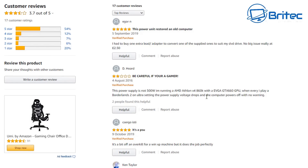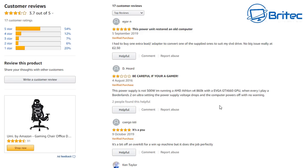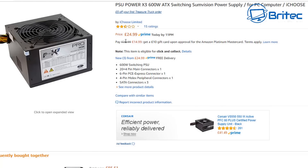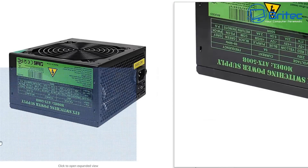Looking at more feedback: 'The power supply is not 500 watts - I'm running an Athlon X4 860K and an EVGA GTX 660, and when I play Borderlands 2 on ultra settings the voltage drops and the computer switches off.' Here's another, a 600 watt at £24.99: 'The first one I bought packed up within a week, damaging my motherboard, CPU, GPU, and memory - had to replace them all at huge cost.'